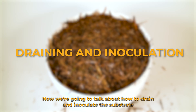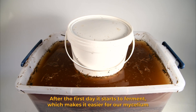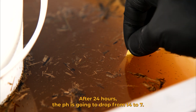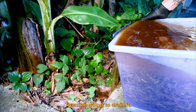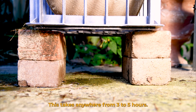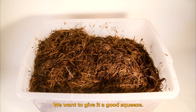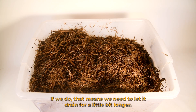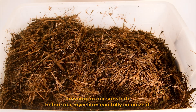Now we're going to talk about how to drain and inoculate the substrate into the buckets. We've left this to pasteurize for 24 hours. After the first day it starts to ferment, which makes it easier for our mycelium to digest. After 24 hours the pH is going to drop from 14 to 7, which is always good to check with a pH strip. Then I'm going to drain it and put it into the mesh so it can fully drain off — this takes anywhere from 3 to 5 hours. To make sure our substrate is fully drained we want to give it a good squeeze. We don't want to see any droplets fall out — if we do, we need to let it drain a little longer. If it's too wet we risk contamination growing before our mycelium can fully colonize it.